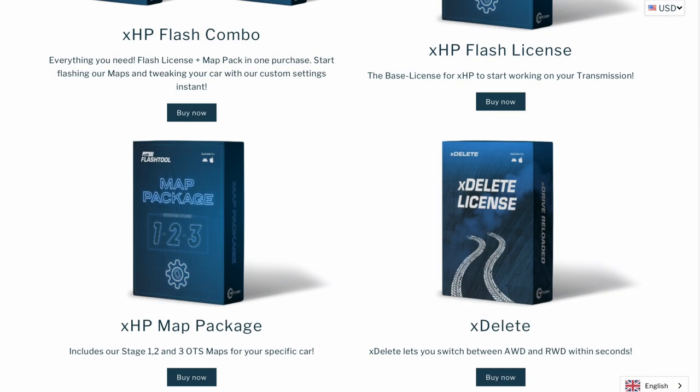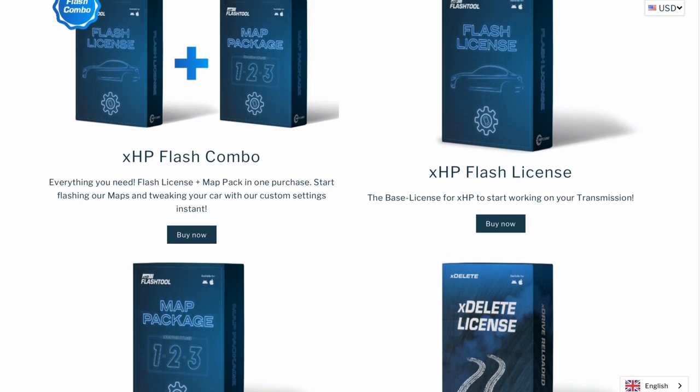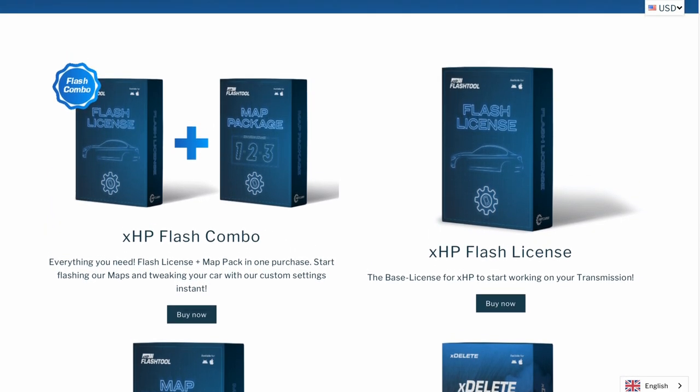First, you're going to want to get an XHP license on the website. You can buy the license, or buy the license and a map, or you can buy the combo deal — which is what I purchased — and get a license and all three maps: Stage 1, Stage 2, and Stage 3. If your car is a daily driver and you don't want anything too crazy, Stage 1 is probably for you. Stage 2 is very popular. Stage 3 is for tracking your car, aggressive tunes, or if you just like driving really fast. Stage 3 is what I'll be flashing on my car today.